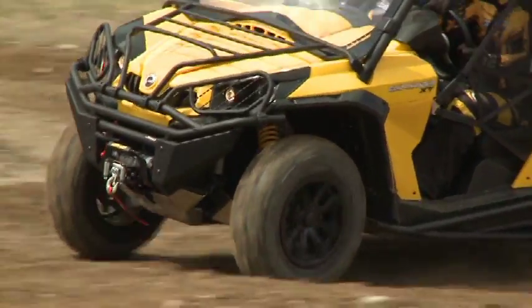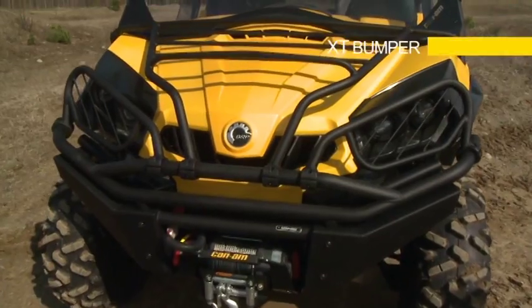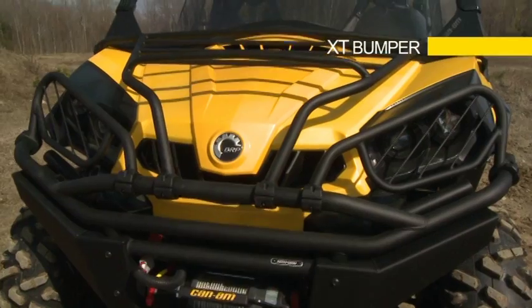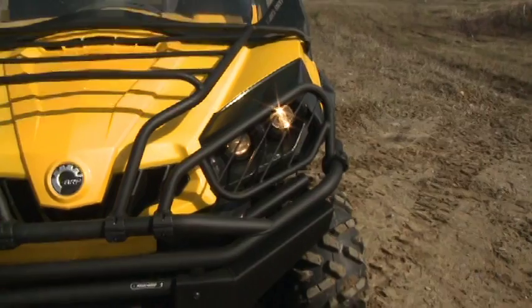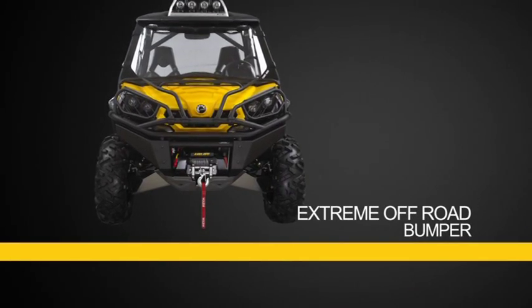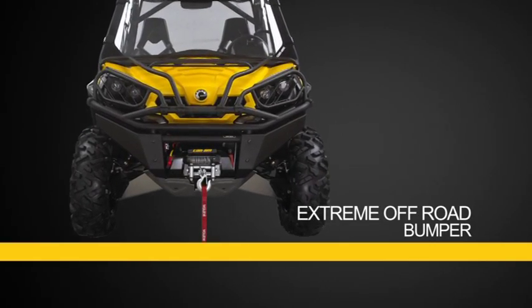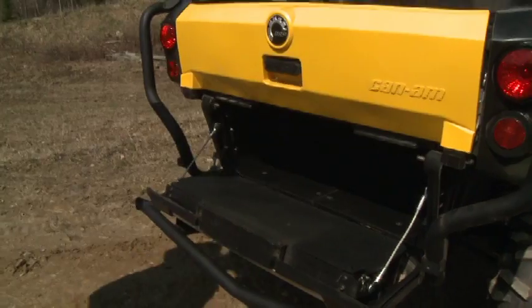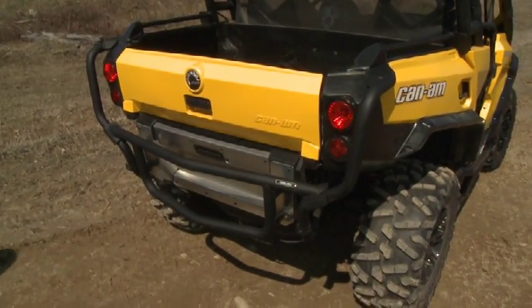BRP offers two front and one rear bumper to protect your Commander. The XT bumper offers great protection for running through the brush and allows for the easy addition of a front rack and headlight protectors. The extreme off-road bumper offers protection for extreme conditions — inspired by trophy trucks, the look is aggressive. At the rear, BRP offers a bumper that protects while allowing full functionality of all the Commander features.